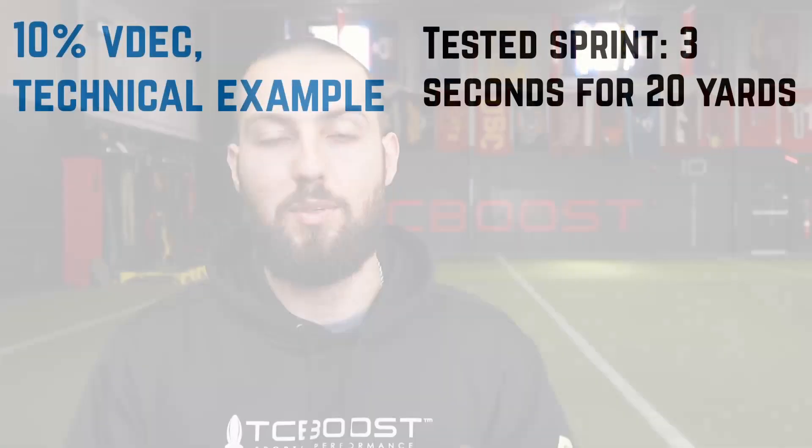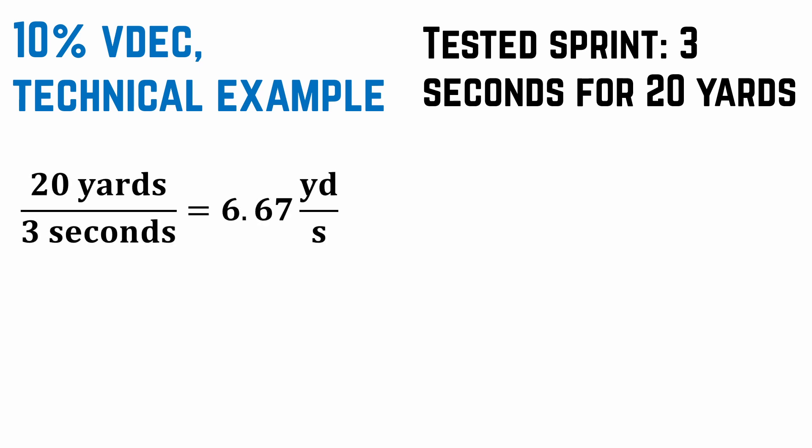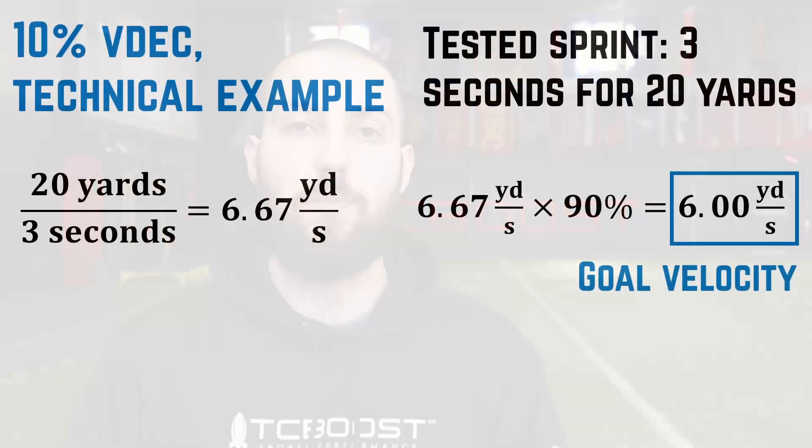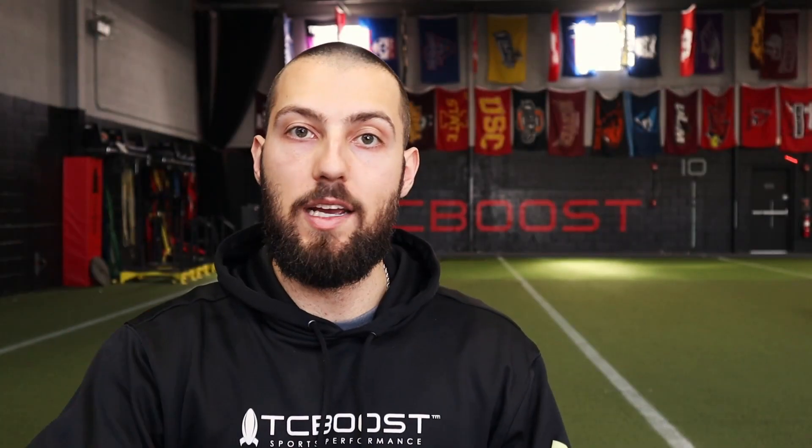Last example: the technical zone at 10% VDEC. Let's say it takes you 3 seconds to sprint 20 yards. Your average speed over that distance is 6.67 yards per second. To sprint at 10% VDEC or 90% of that speed, we multiply 6.67 times 0.9, which gives us 6.00 yards per second as our goal velocity. Doing 6.00 times 1 over 20 yards leaves us with 1 over 0.3 seconds, so 1 divided by 0.3 is 3.3 seconds. Pick a relatively light weight that turns your 3-second sprint into 3.3 seconds — that puts you at 10% VDEC.